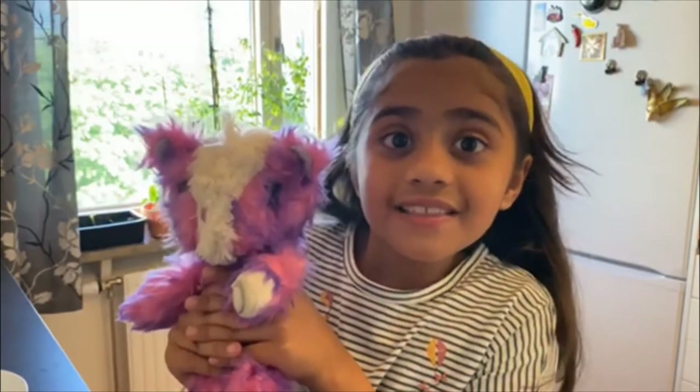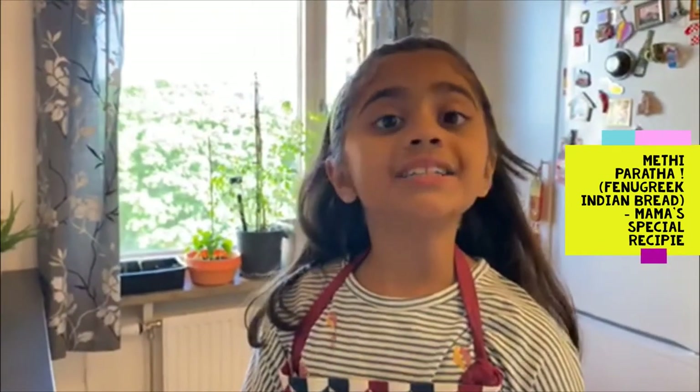I got her yesterday. Today we are going to make Mithi ka Parata — Mama's recipe, favorite recipe.